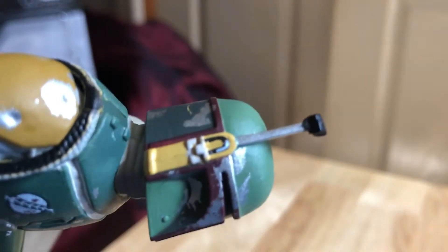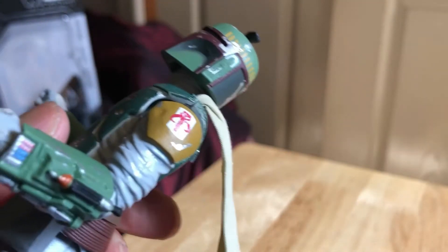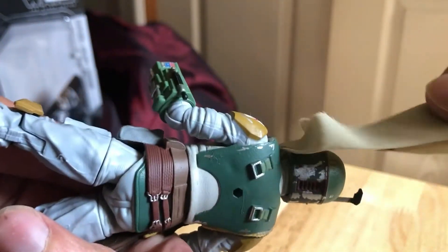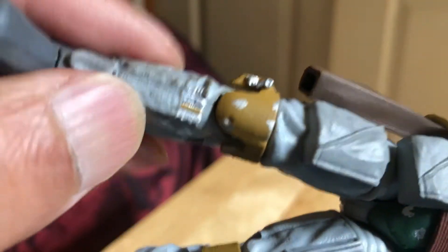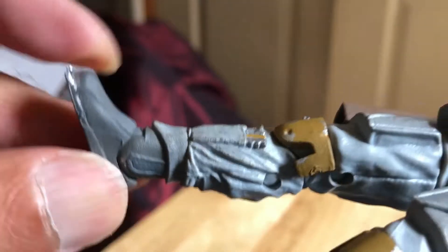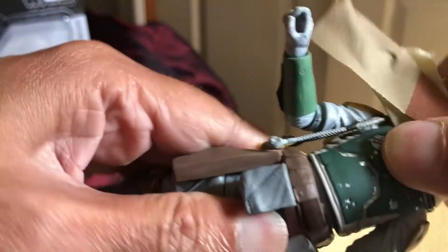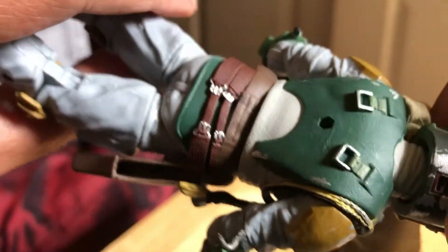Some nice detailing on the helmet, on the body with the insignia, great painting on the forearm, a nice piece of cloth. Great detailing all around the belt and legs — nice knees, nice detailing on the shoes. It is quite stiff though. Great looking figure overall.